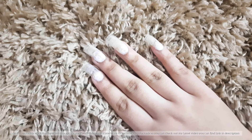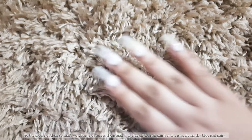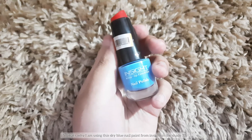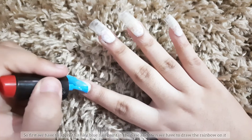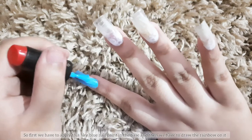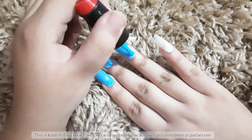The pic is not clear, so I'm not sure if she's applying blue glitter nail paint or sky blue nail paint. That's why I'm using sky blue nail paint from Inside in shade 77. First we have to apply the sky blue nail paint as the base, then we'll draw the rainbow on it.